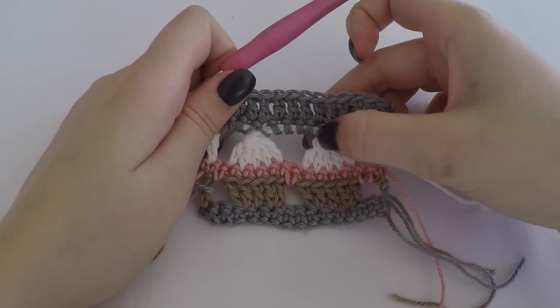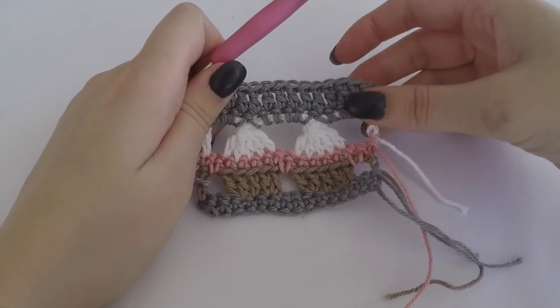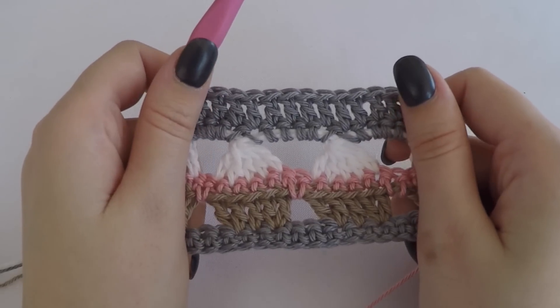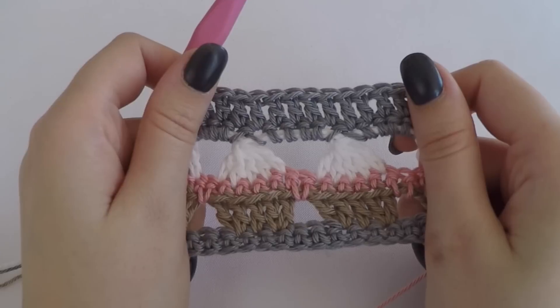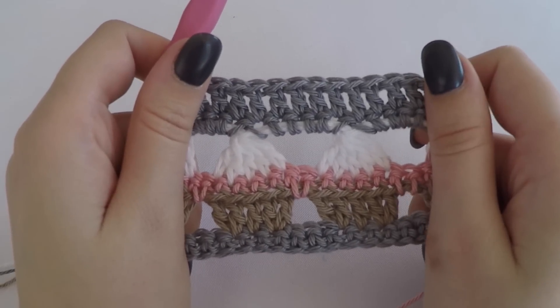If you like, you can add a bead over here so it looks like a cherry - I've seen some examples that are very cute. Please subscribe to my channel so you will get notified when I upload a new tutorial. I hope to see you in my next video.